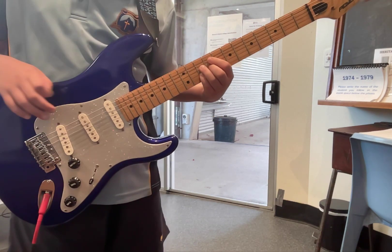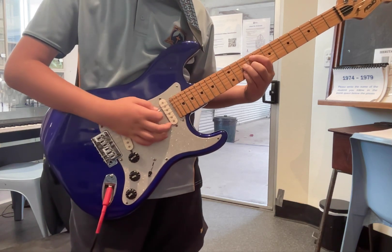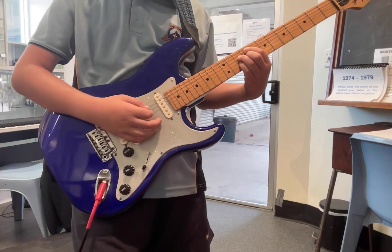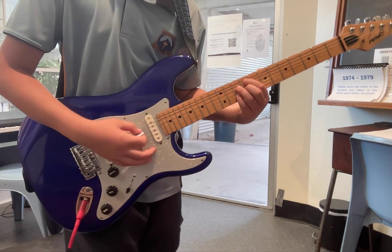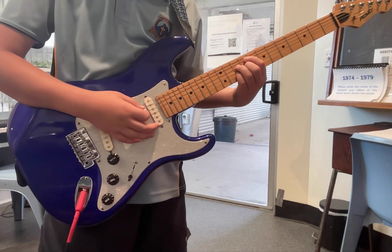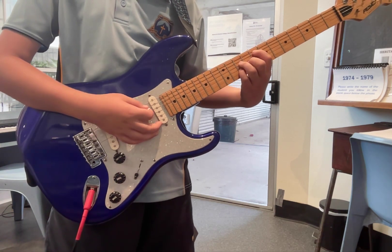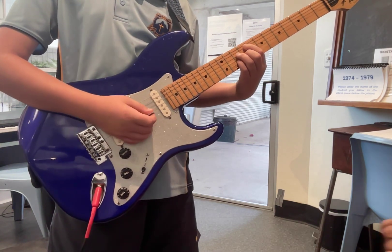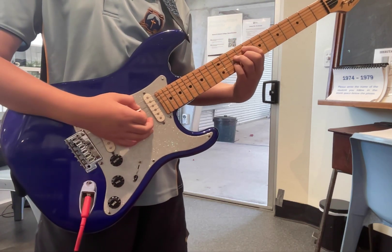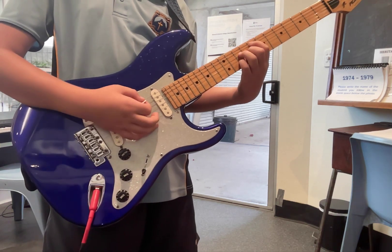And then you want to go — and this is riff three? Yeah. Landing on your pointer finger on your A string on the 9th fret — F sharp. Yeah. And then you want to go back down. Bend that string. Is this the third riff? Yep — bend the F sharp. Yeah, back into the F. To the F. Yep, right.